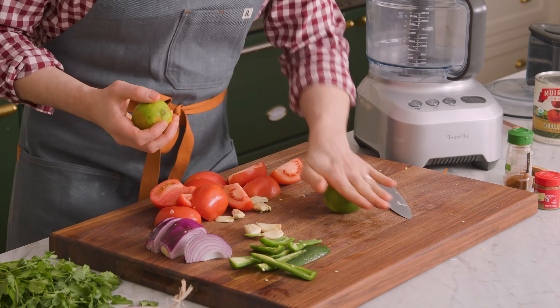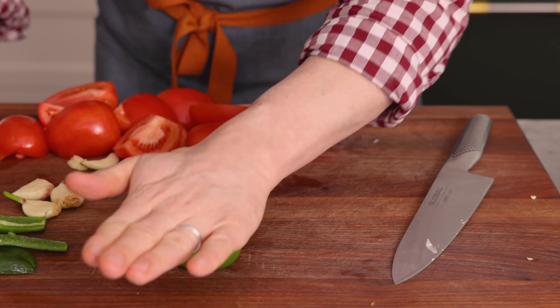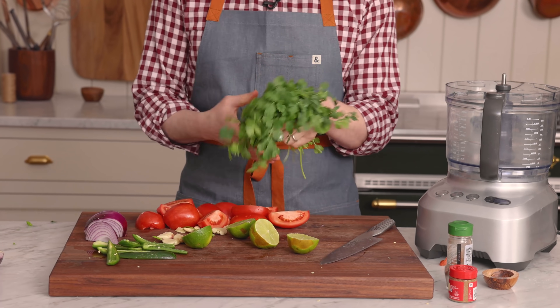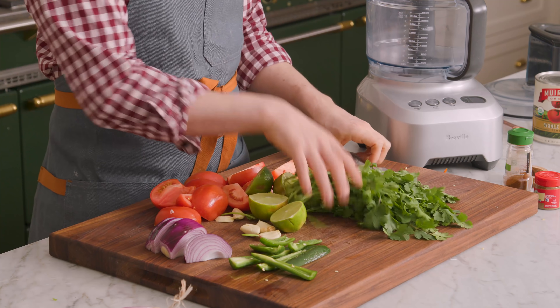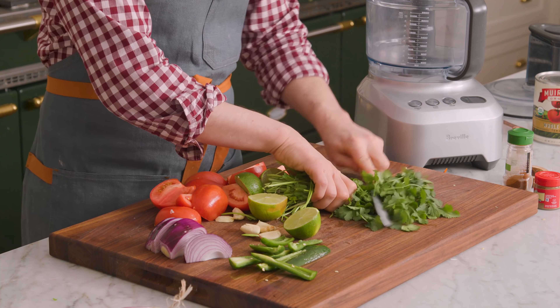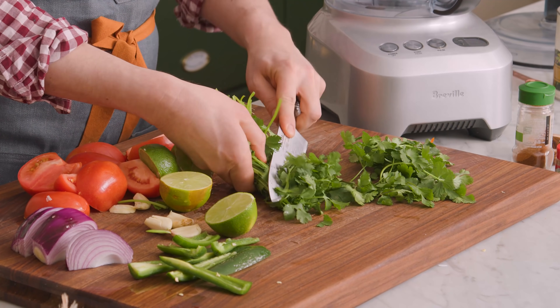I'm using two limes for this recipe. I love my salsa to be really acidic and bright. Give them a roll really quickly just to release those juices, and I'm gonna juice them directly into the processor — it smells so good already. That's all my prep, except for the cilantro. I'm gonna use one full bunch; I love cilantro in this. Some people naturally taste it as soapy, like Brian. Just remove the stems from your cilantro and we'll use the leaves.